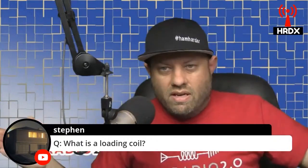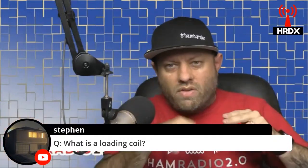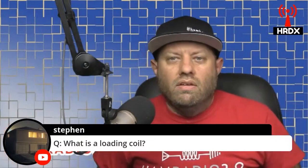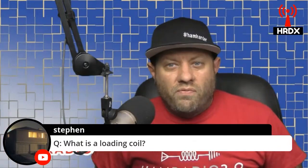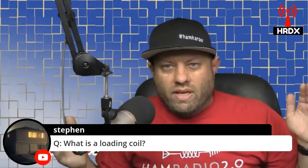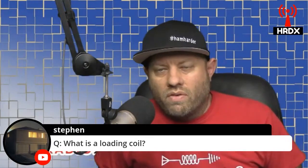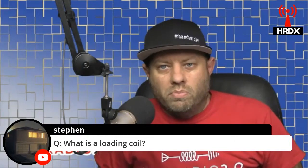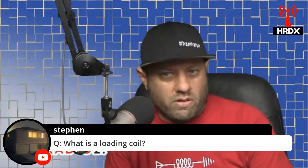There's still that much wire in the antenna — it's still 133 feet — but part of it is wrapped around a coil instead of spread out from end to end, so that the physical length of the wire is the same, but the actual length is shorter because part of it's wrapped around a coil. And then you get the proper SWR and impedance on the antenna for whatever band you're trying to work.